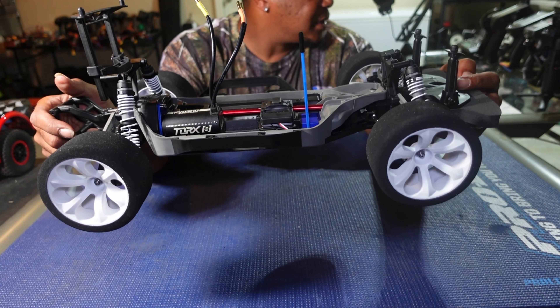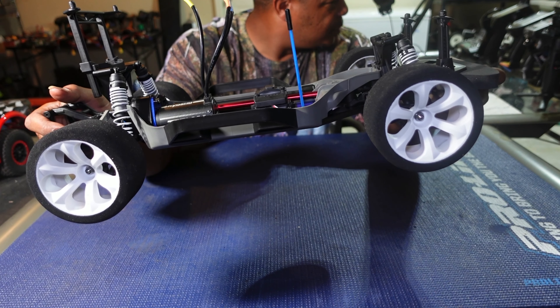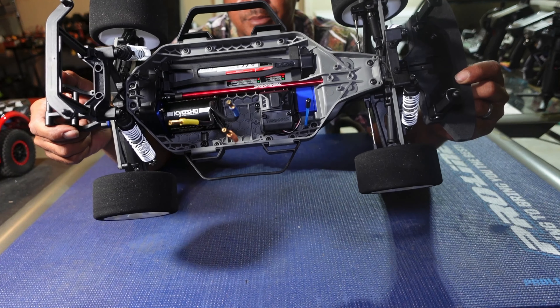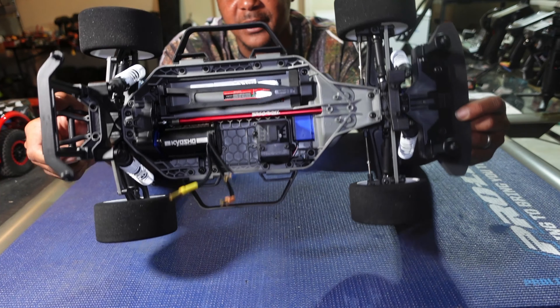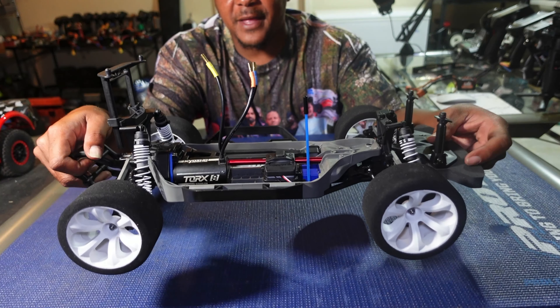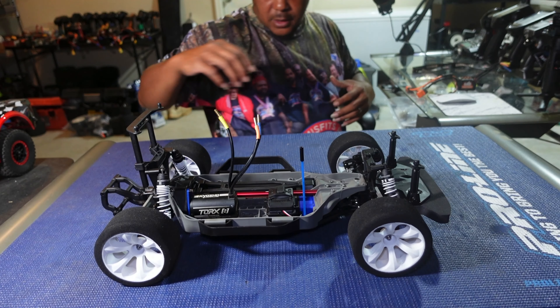I'm also going to put this on my RadioLink remote so I can use the gyro. The receivers I have include a built-in gyro, so I'll be adding that so this thing can stay straight and have the excellent reception that RadioLink remotes offer.